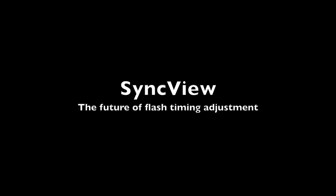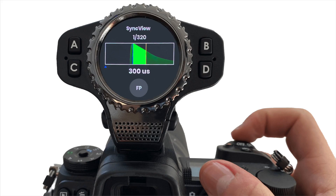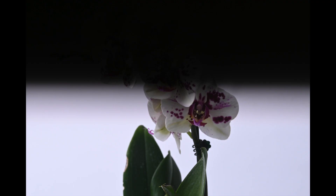SyncView is a new feature only available on the Raven. With a built-in light meter and proprietary timing adjustment software, SyncView allows you to avoid one of the most common pitfalls of high-speed photography with flashes — clipping. SyncView will allow us to take photos well above the native X-Sync of a camera without clipping.